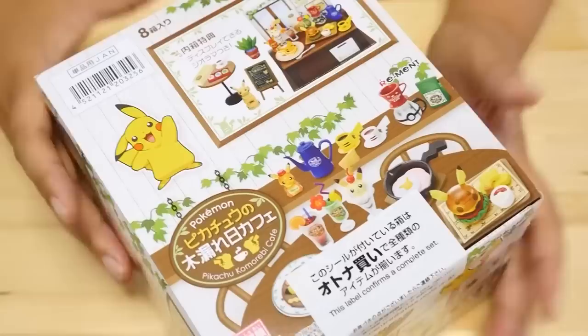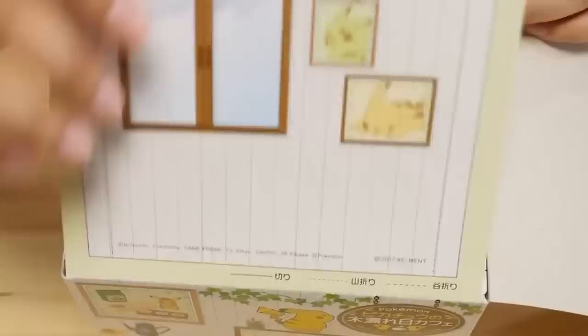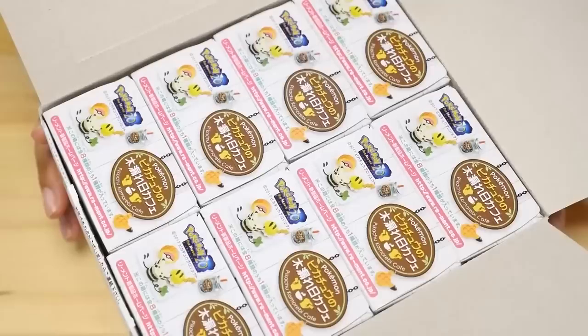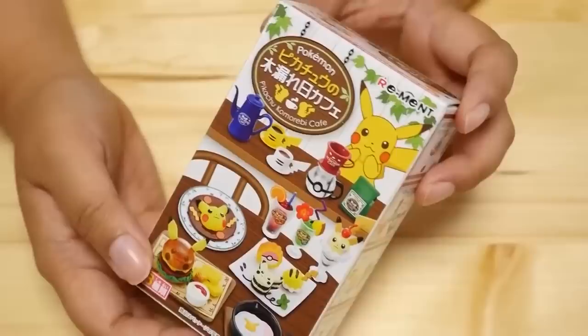Hey guys, look what came in the mail today — the new Pokemon Cafe Rement! I'm super duper excited to open this. It's a full set and I'm going to open all of them today. I believe this is the second Pokemon rement miniature set that has come out. Oh, it comes with a cute backdrop! I didn't get the first Pikachu Room set because it was just overly yellow, but you know me and miniature foods — I could not resist this one. It is actually called Pikachu Komorebi Cafe. Komorebi is a word exclusive to Japanese meaning the light that filters through the trees.